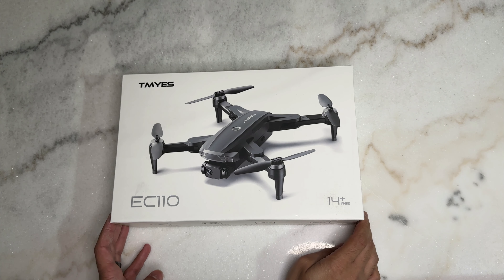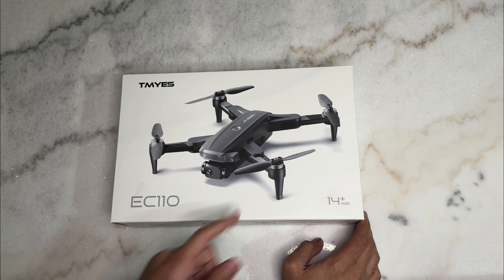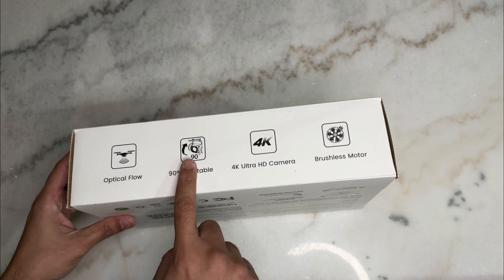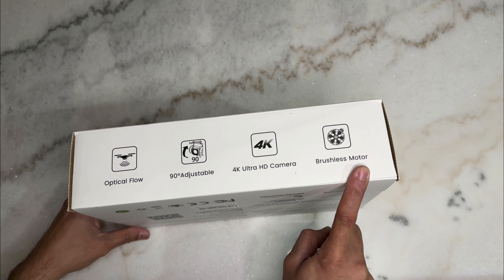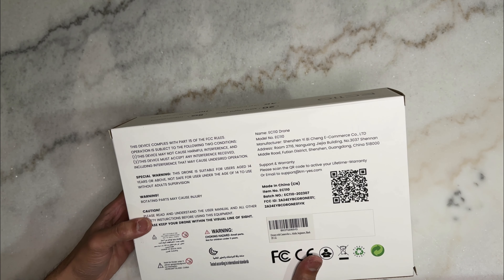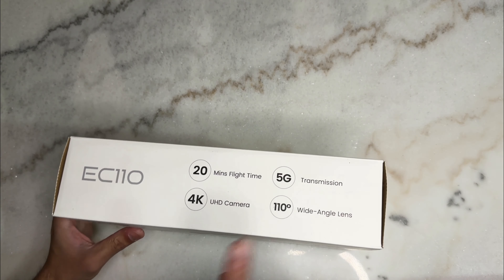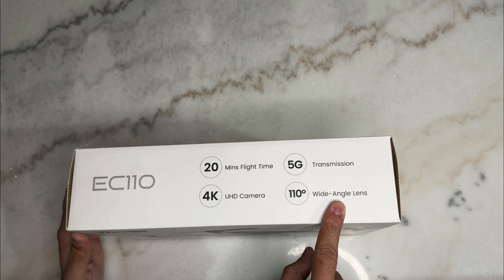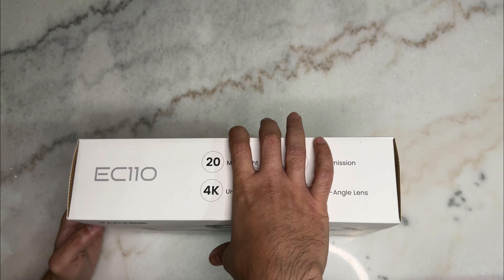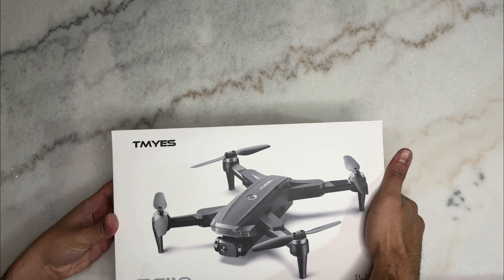Hello and welcome to another video. Today I have the EC110 drone — a drone with a gimbal for the 4K camera, adjustable up and down, with brushless motors for good battery life. On the back there's not a lot of information, just some warnings. It has a 4K camera, 20 minutes of flight time on a single charge, a wide-angle lens at 110 degrees, and 5G transmission for a good connection with your phone.